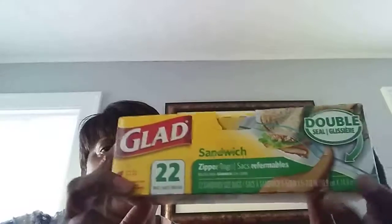Dollar Tree — a Glad Double Seal bag. 22 in a bag. You can't beat this. You go to a regular grocery store, you're not going to pay a dollar for this. And for 22 bags, I'd say get it. This is definitely a thumbs up.